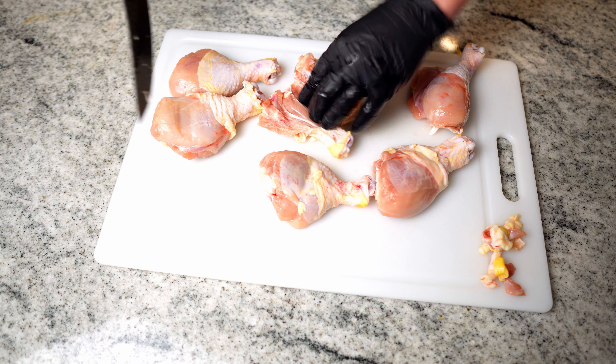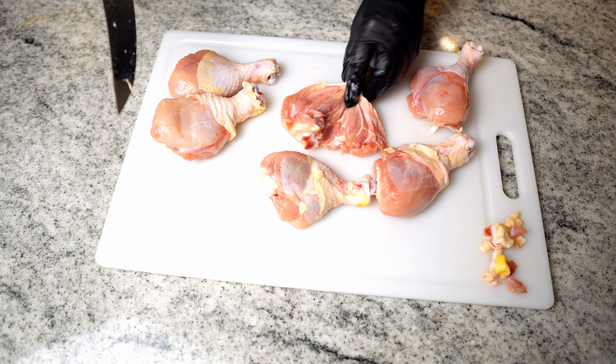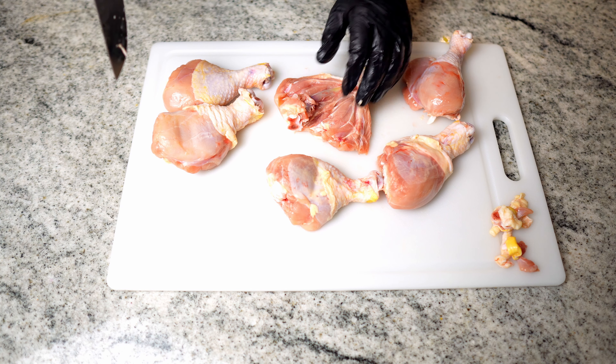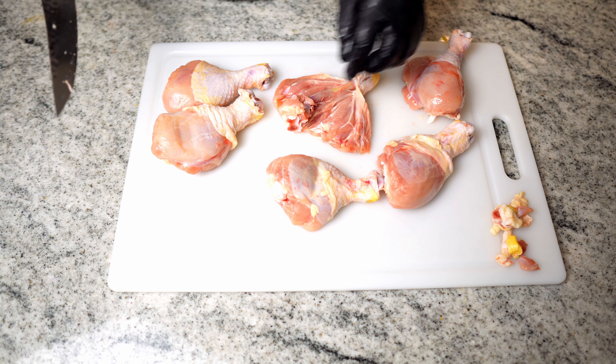What that does is allows the whole thing to open up like so, giving us much wider surface area and accomplishing the crispiness that we're looking for. So let's do that for all of these drumsticks.